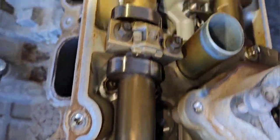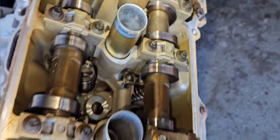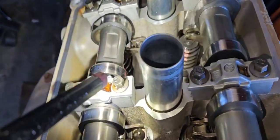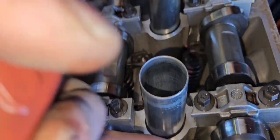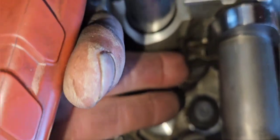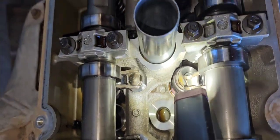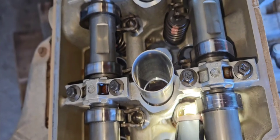And everything looks good here, and then I'm looking and looking, and all of a sudden I get to here and I'm like — why is that rocker so floppy? That rocker right there shouldn't be floppy.